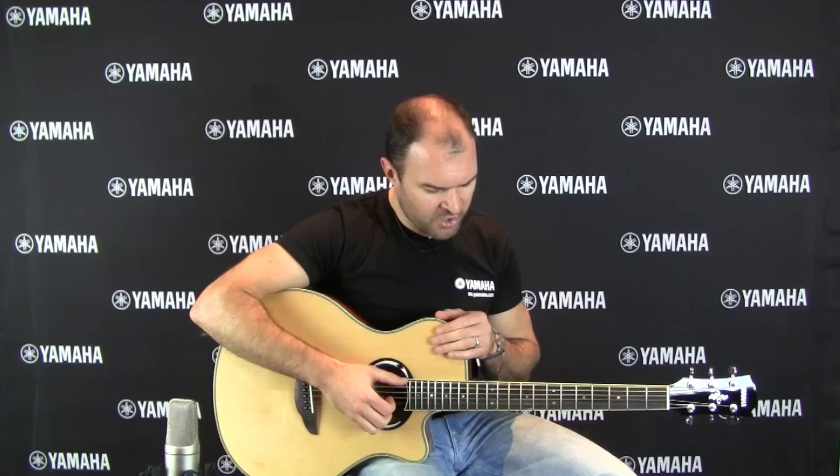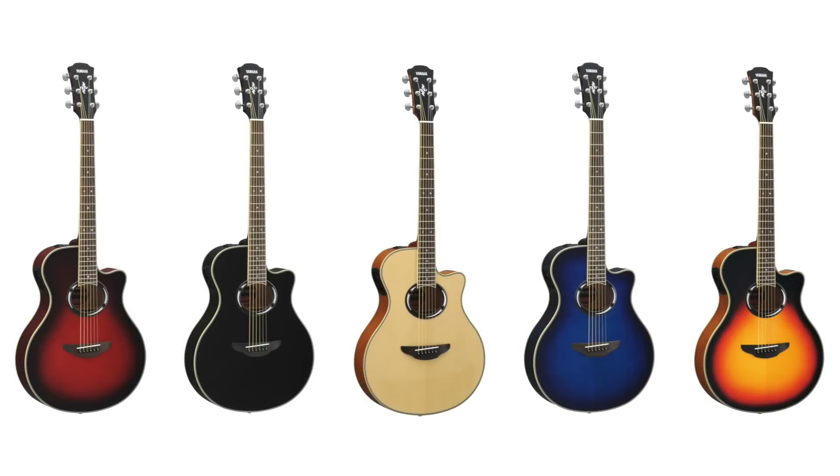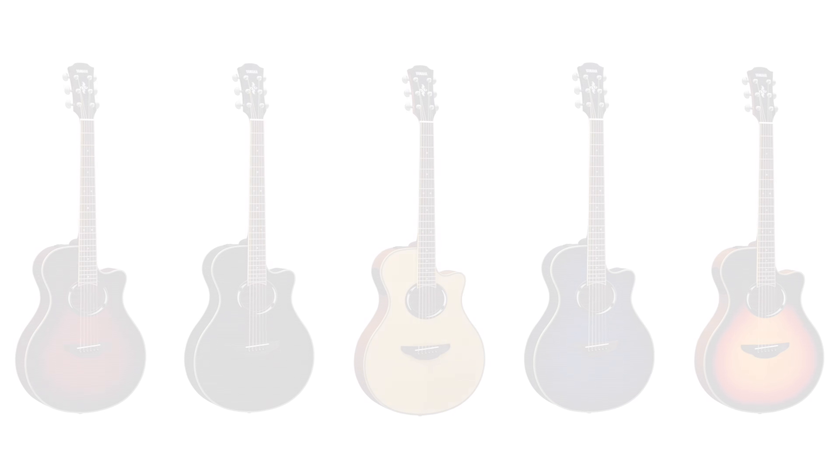It's got a spruce top, a rosewood fingerboard, and die-cast tuners. It also comes in five really cool unique colors, and we're going to have a bit of a listen to it now.